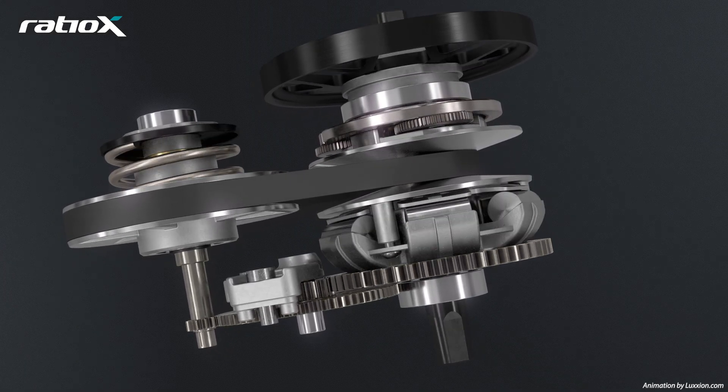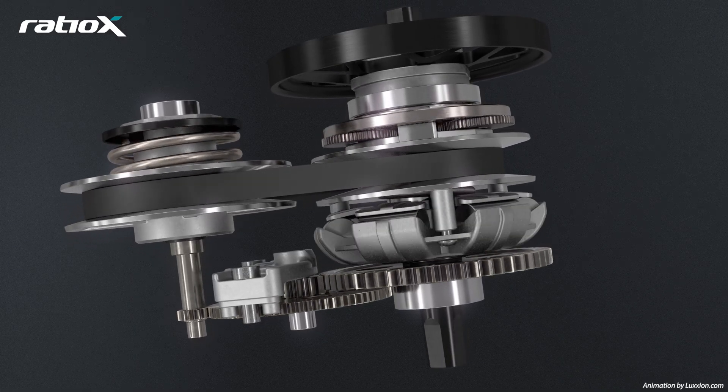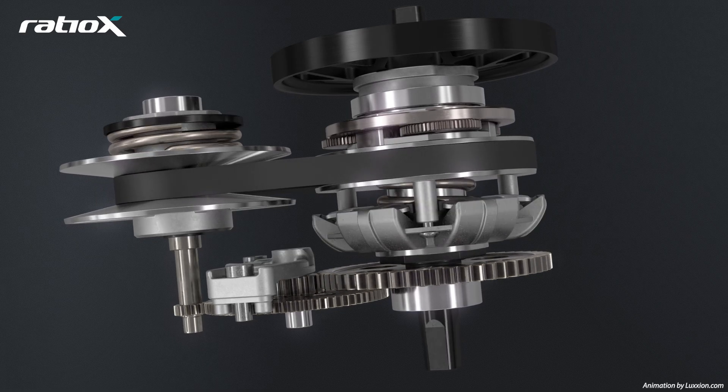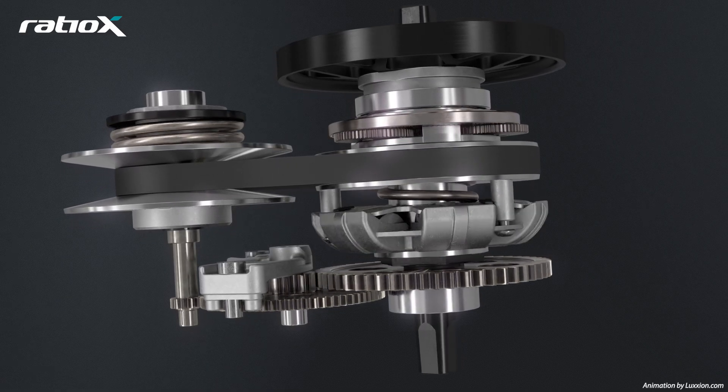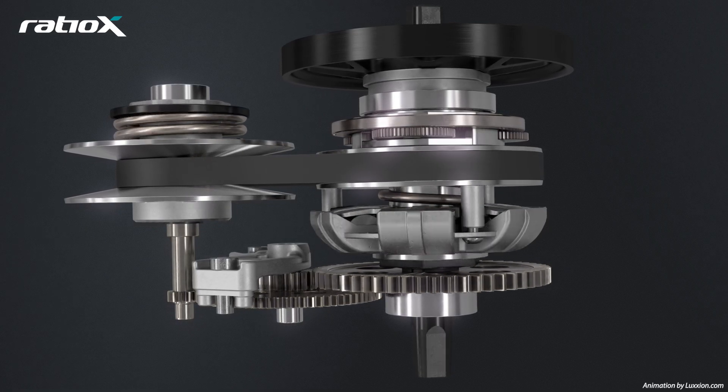When the bicycle speed decreases — for example, going up a hill — the opposite happens and a lower gear ratio is enabled. This all happens without any input from the rider, at a constant pedal speed and in a fully stepless manner.